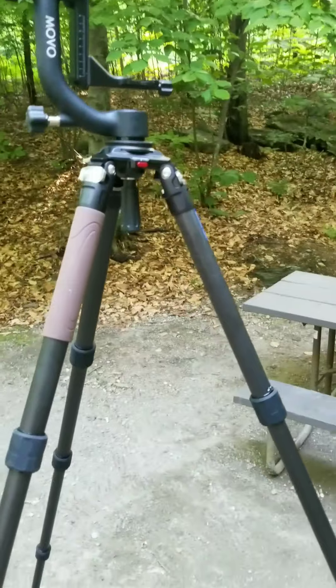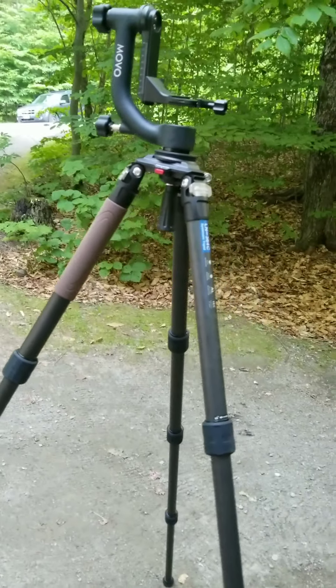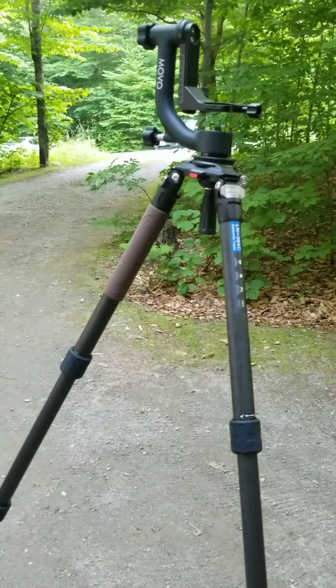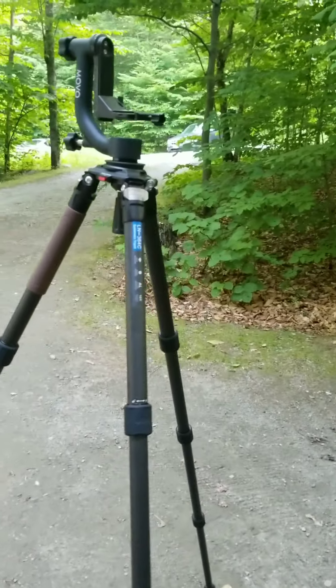I hope to get to use it because I'm up here looking for a big bull moose to photograph. We just saw a mama bear and three cubs. We pulled into the campground and I didn't get to take any pictures because I didn't have my camera ready. So we're going to go look for them. Y'all have a good day.